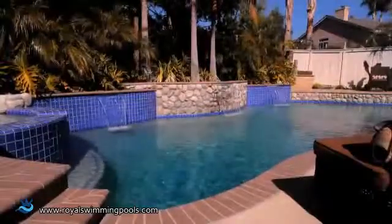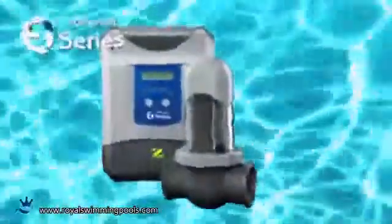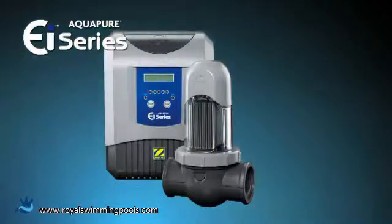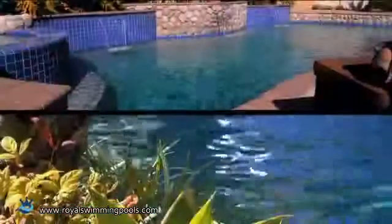Wouldn't it be great to know that your pool is always clean, clear, and ready to use without the hassle of adding chlorine? Would you like to reduce the amount of harsh chemicals in your pool while taking your swimming experience to a whole new level? Introducing the Aqua Pure EI saltwater sanitizer by Zodiac.